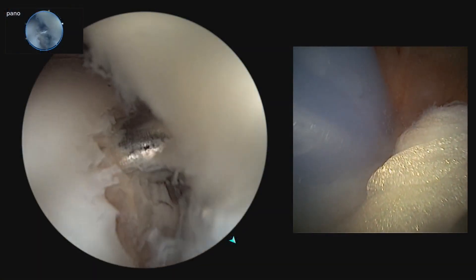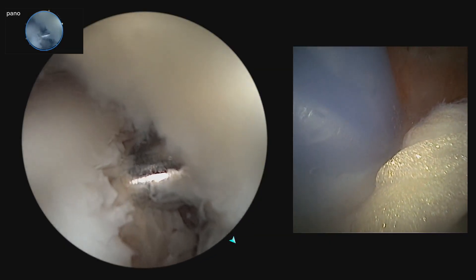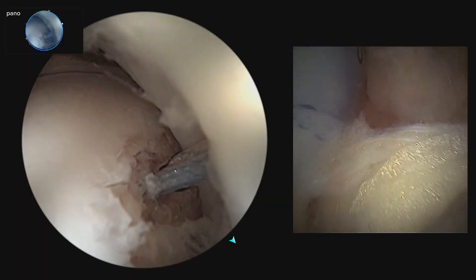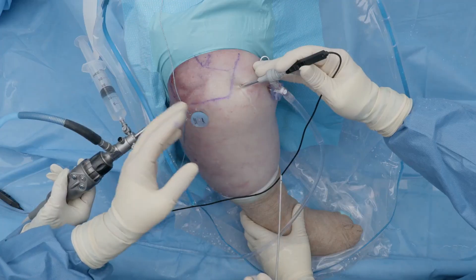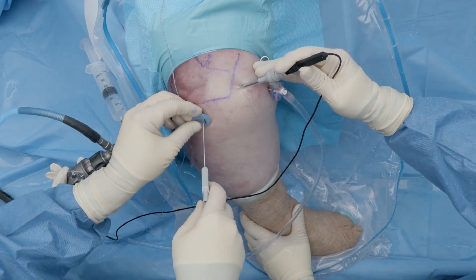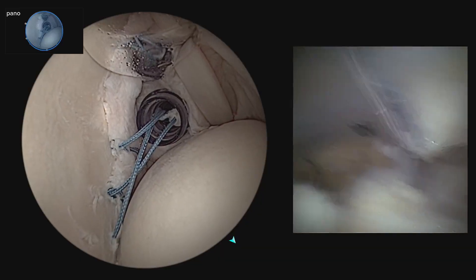Now that we have confirmed that our anchors are in good position and can see the sheaths in the subacromial space with the nanoneedle, we remove the sheaths to show our sutures and begin the convergence of the two anchors. Concentrating on the nanoneedle in subacromial space, we retrieve the repair suture from the inferior anchor and the loop suture from the superior anchor to start completing our convergence.